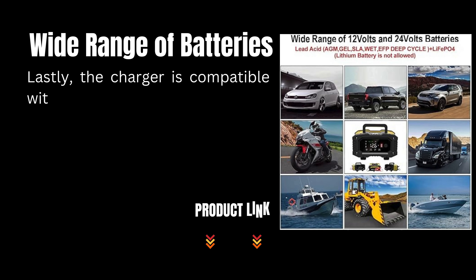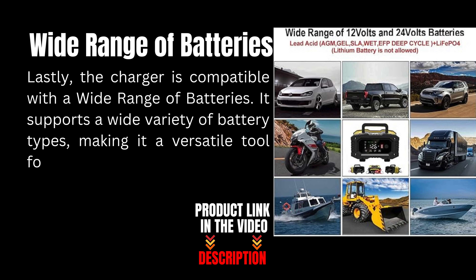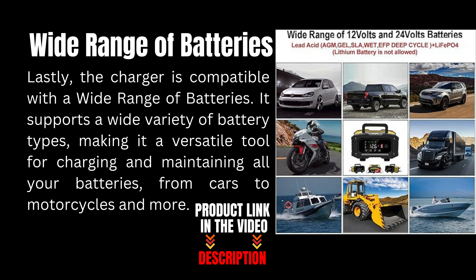Lastly, the charger is compatible with a wide range of batteries. It supports a wide variety of battery types, making it a versatile tool for charging and maintaining all your batteries, from cars to motorcycles and more.